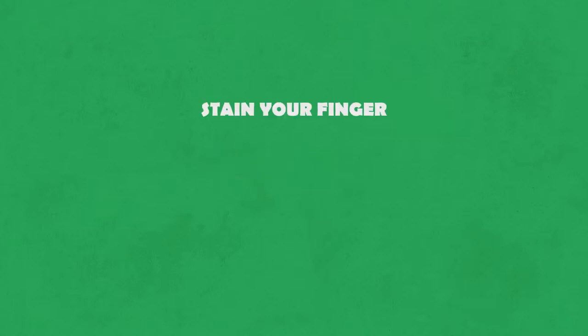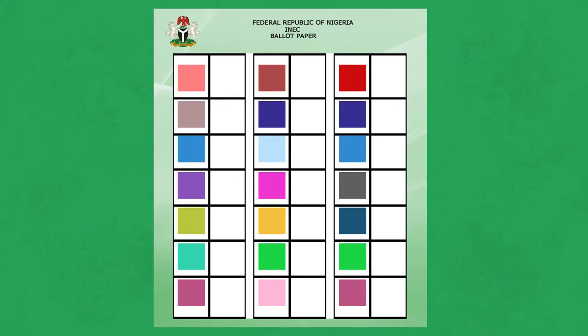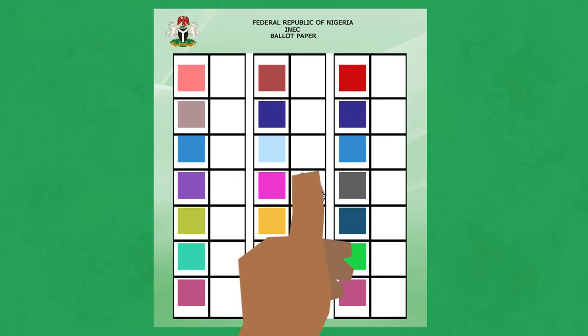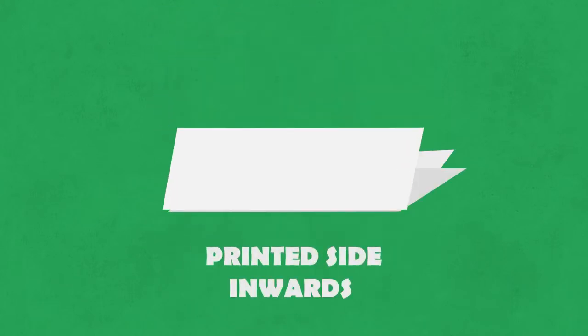Step 5. You go take ink, rub your finger for the election. Come take that ink finger, mark the space or box wey they on top the ballot paper where the candidate or party wey you choose they. Roll the ballot paper wey you mark with ink, just as you take collect them from the PO. Come press them, make it flat.